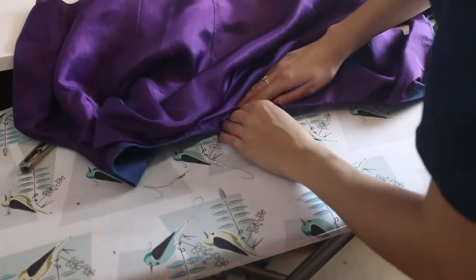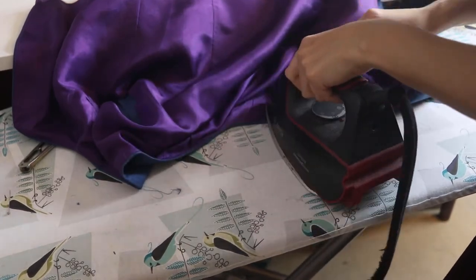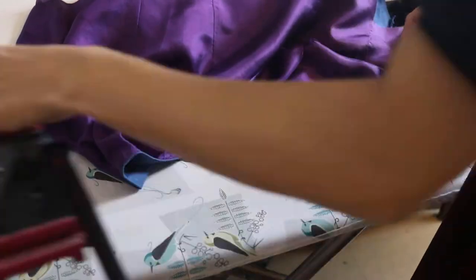The skirt part of my dress is really simple. It's based on a circle and I decided to gather the fabric a little at the waistline to make it look even more flared.